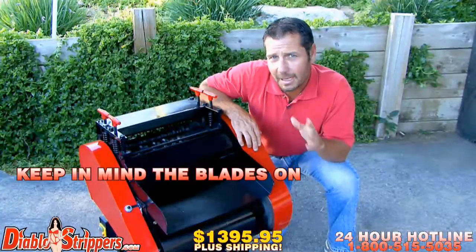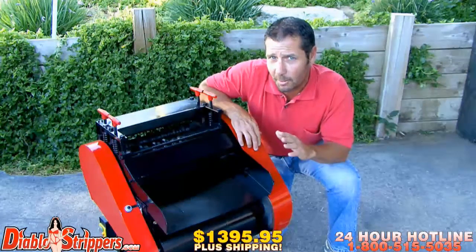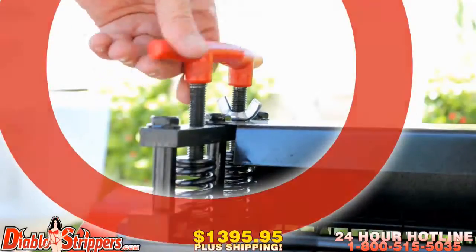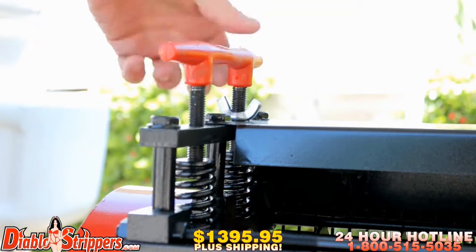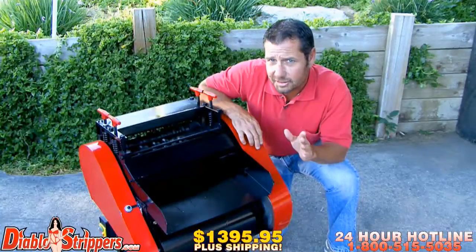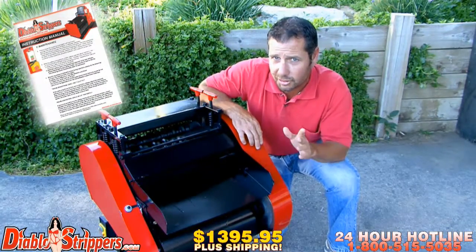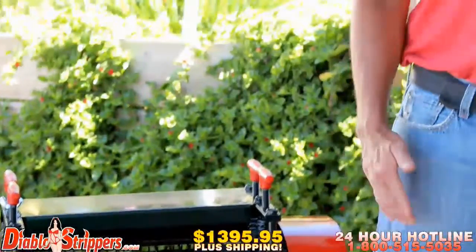Keep in mind the blades on the Diablo 2 are fully adjustable. If you notice the cuts on your cables are too deep or too small, you can easily adjust this by using the blade adjuster. Make sure your machine is unplugged when making these adjustments. These adjusters are specified in your Diablo 2 wire cutter instructional manual.